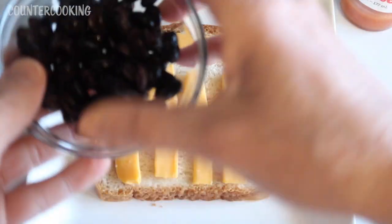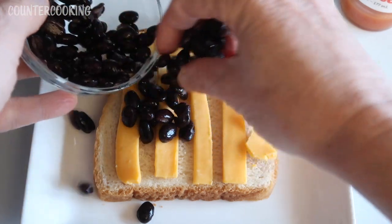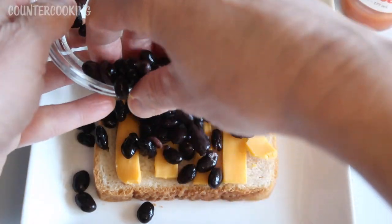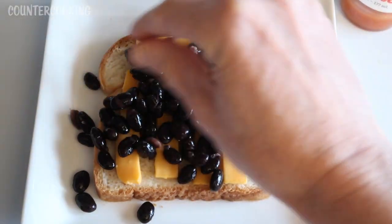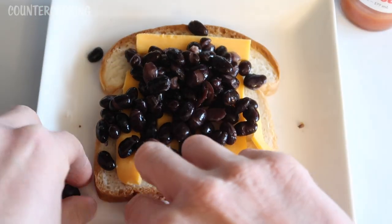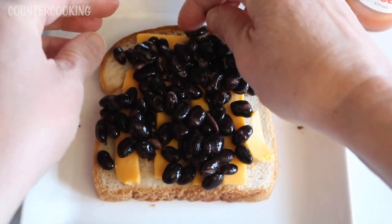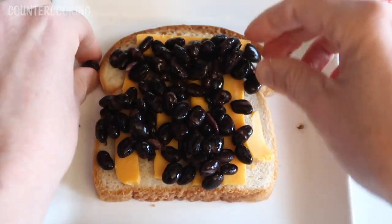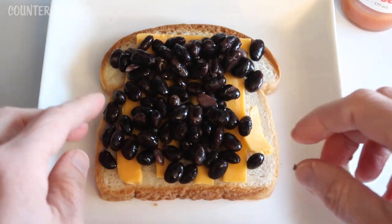Then I'm taking about maybe two tablespoons of black beans. If you have refried beans, you can use those. I'm just going to pile the beans on the sandwich. You don't have to use black beans — you could use kidney beans, pinto beans, any kind of beans that you have. I'm just going to spread these out. As the cheese melts, it will stick to the beans and that'll make it nice.